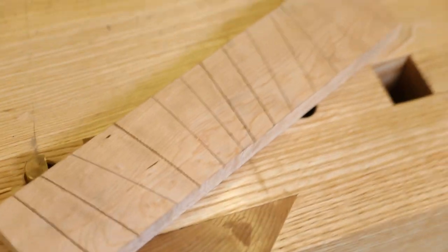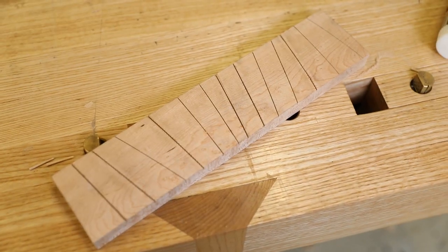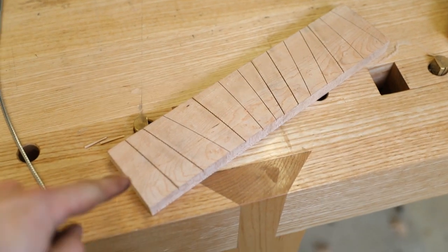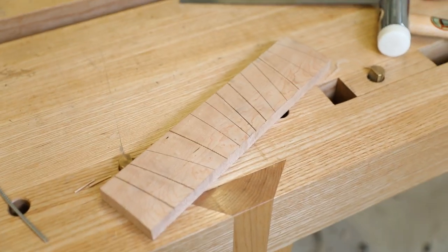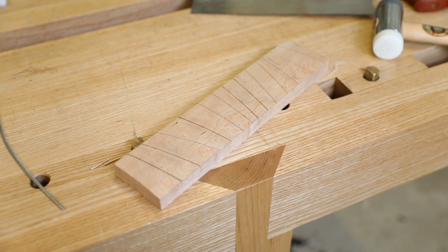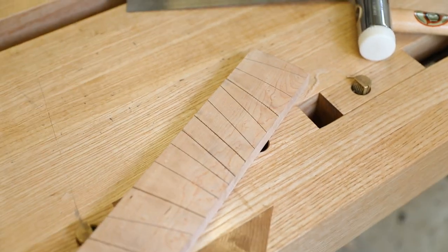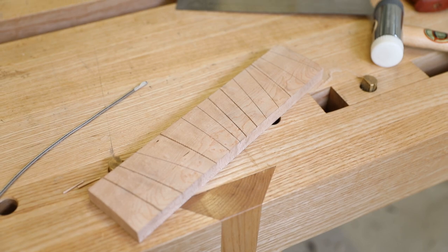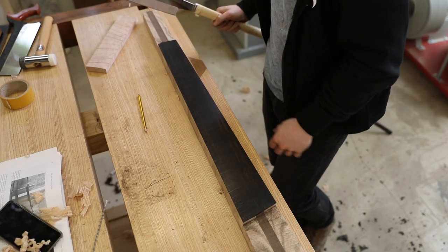I'm very happy with how that went — I managed to keep to the lines on all of them, which was very good, so 100% success rate. On some of the ones I started with the fret kept bouncing out, but I think my technique of getting it seated wasn't quite right. Towards the end on the final five I got all of them spot on and the fret was quite difficult to rip out. I'm feeling pretty confident — I think we can move on to the neck now.